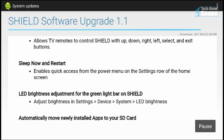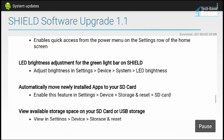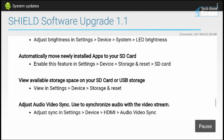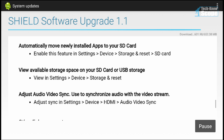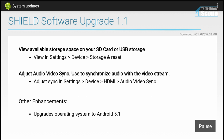If you remember from my unboxing of the NVIDIA Shield Android TV, it has a micro SD card slot. This update gives you the option to automatically install apps to it now.